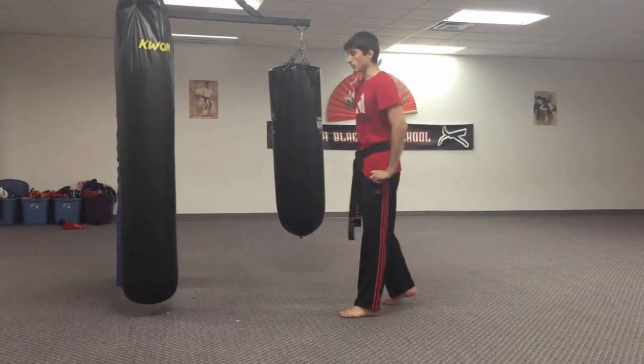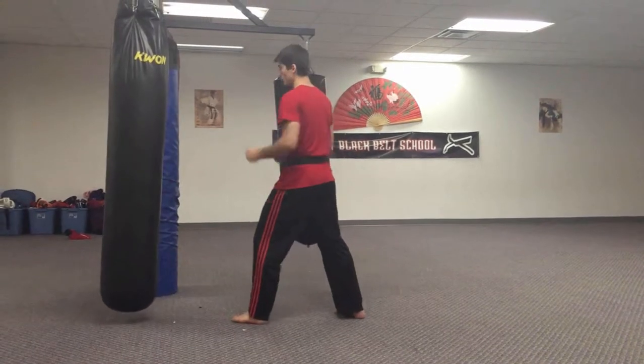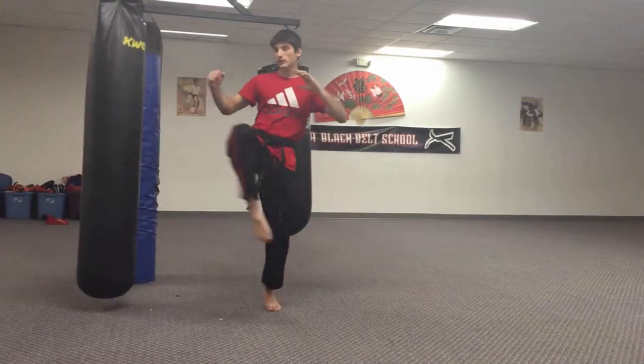Spin crescent. This one you're going to be like a pencil and a rubber band. You're going to be spinning your upper body and letting your lower body fall. So you're going to spin, kick.